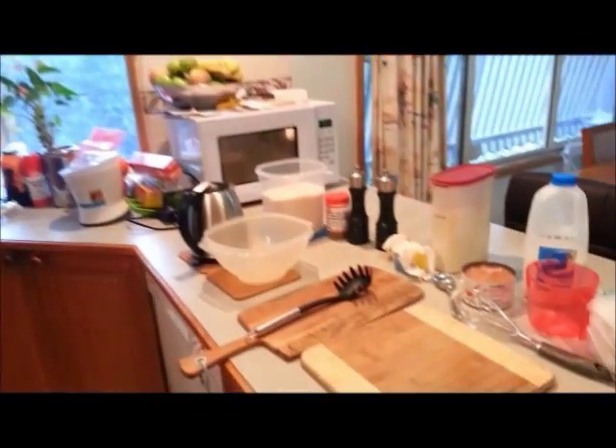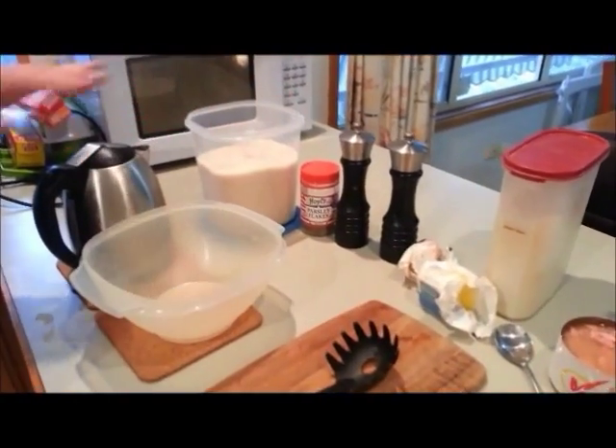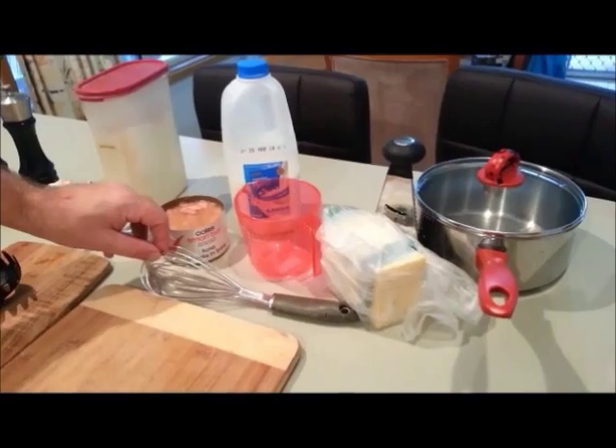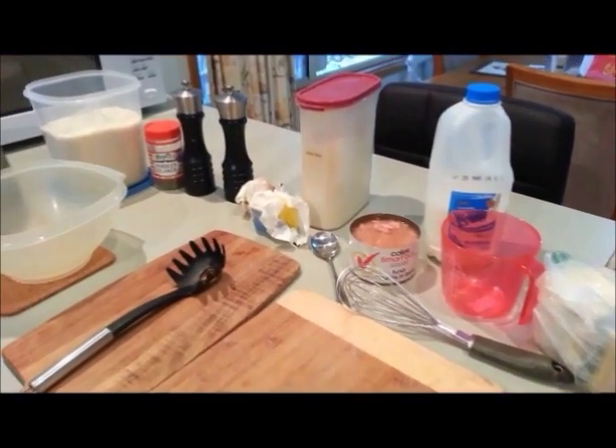So we've got Tuna Mornay today, you can see all the ingredients. On the left-hand side I've got our rice, and I'll put that on in a minute with a boiled kettle. Over here we've got tuna, butter, plain flour, milk, and cheese. I'm going to use a whisk to do the Mornay sauce — all quite simple. Kids will love this dish, it's very tasty for them.